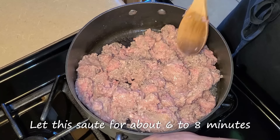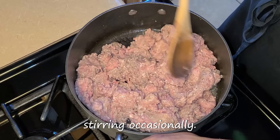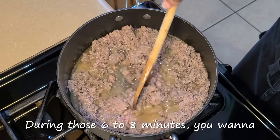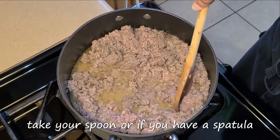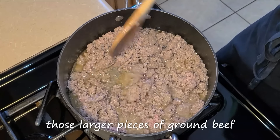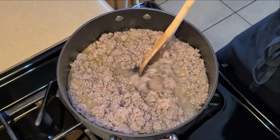Let this sauté for about six to eight minutes, stirring occasionally. During those six to eight minutes, you want to take your spoon or spatula and break down some of those larger pieces of ground beef as it cooks.